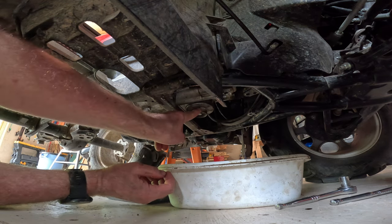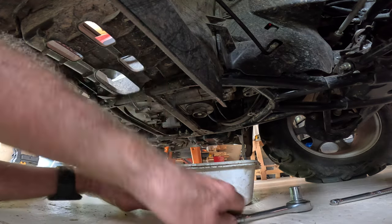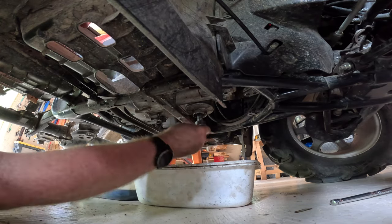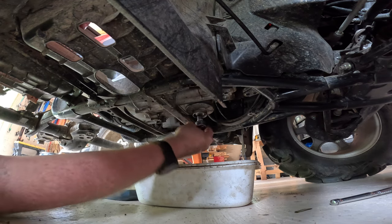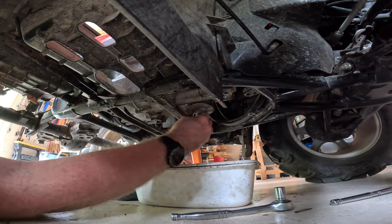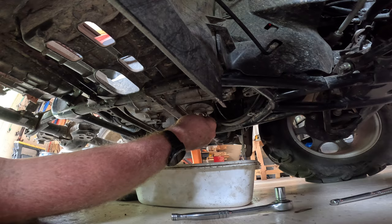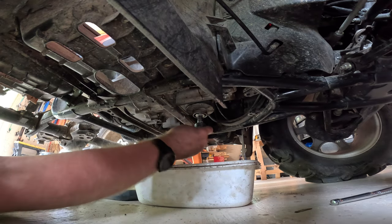The only thing we've got left now is to take the filter cover off. In a lot of cases, these drain bolts will have an aluminum or copper washer under them. In this case, they both had aluminum washers under them. I always like to replace those washers — for the extra little bit of money that they cost, I'm quite happy to go ahead and replace them.